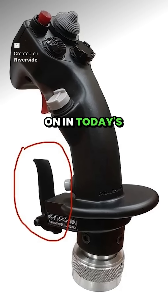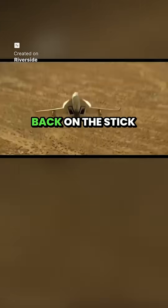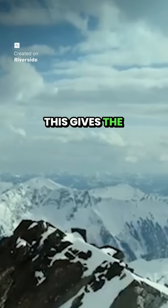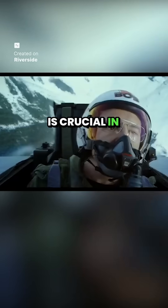When airborne, pressing the paddle switch while pulling back on the stick overrides the g-limiter, letting the F-18 Super Hornet temporarily exceed its normal 7.5g limit. This gives the pilot a short burst of extra performance.